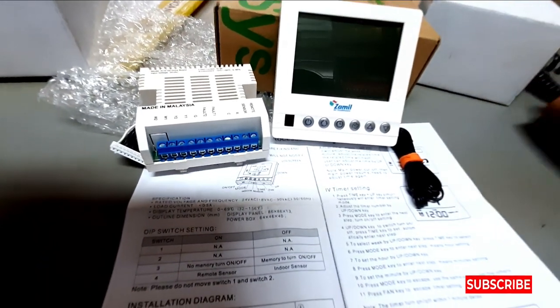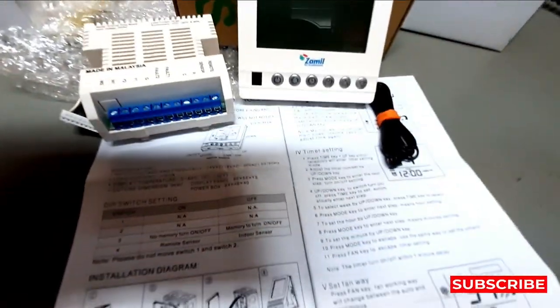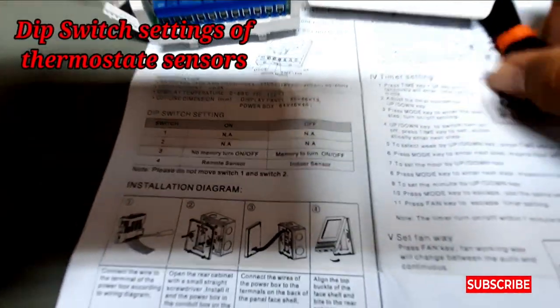Hi friends, welcome to my YouTube channel Samiola Fun 92. Today my video is about the HVAC work of Zamil thermostat — specifically the dip switch setting of the sensor.